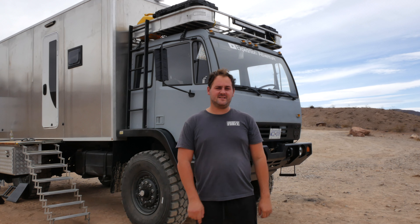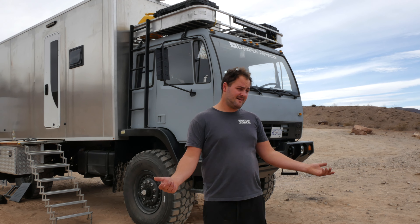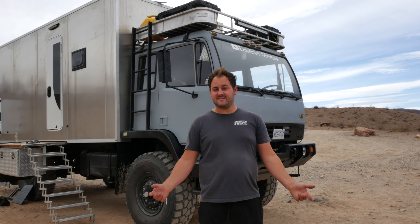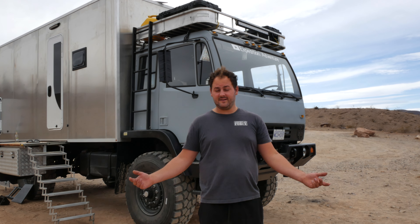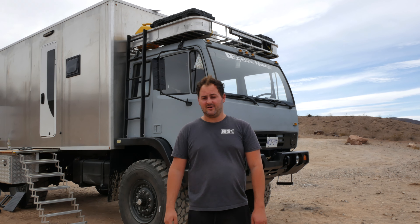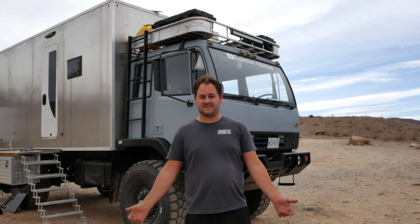That's going to be a wrap for this week's video. We did some exploring — not that much to see in the desert — but now we are in Vegas. If you want to stick around and find out what we're doing out here, make sure to subscribe, comment, like and share our content. We've got tons of exploring to do, so we'll see you next time.